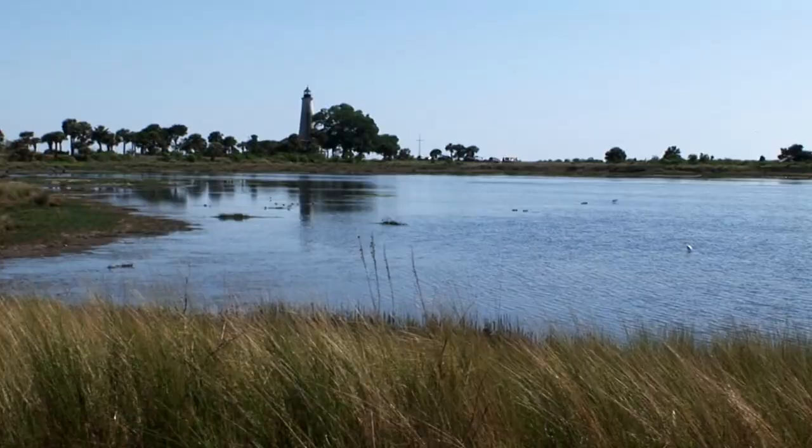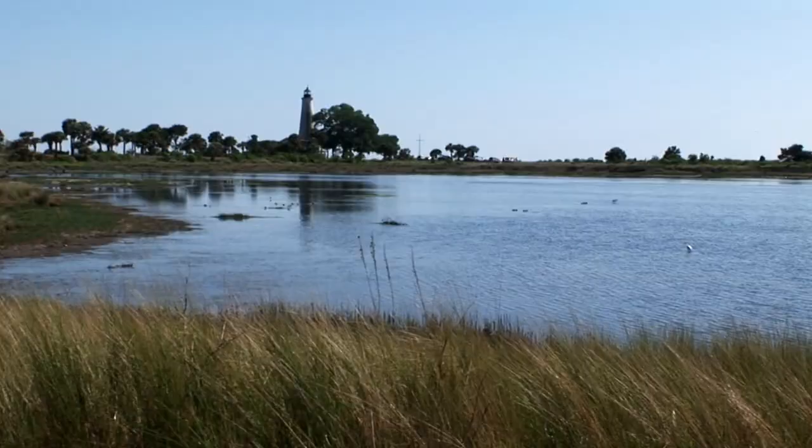For more information about painting and travel with Roger and Sarah Bansemer, visit paintingandtravel.com.